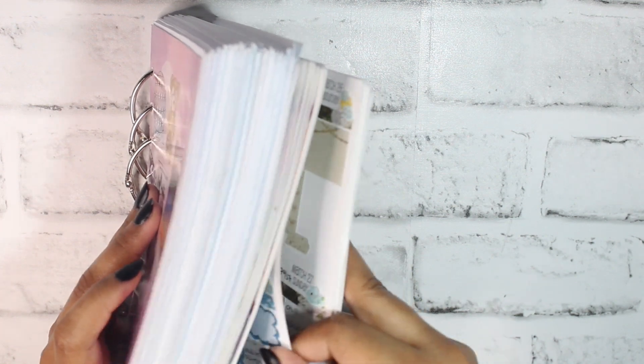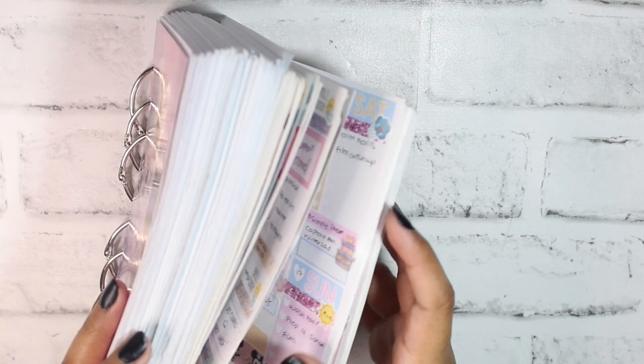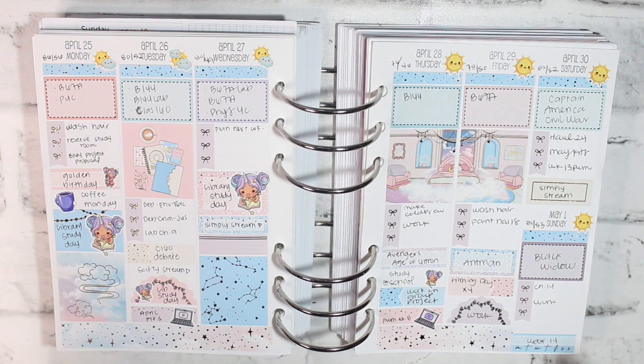Let me quickly show my favorite spread from the entirety of this planner. That is everything for this video — hopefully you guys enjoyed. Let me know in the comments if you liked this fast-paced flip-through format. Let's take a breather — deep breath in, deep breath out.